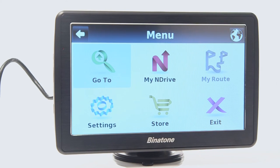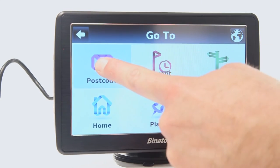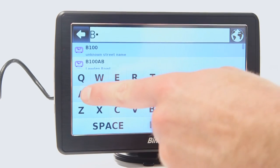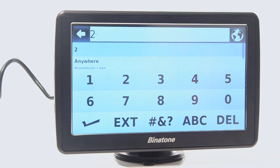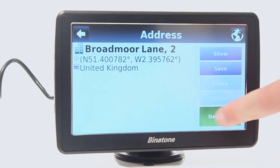Select the menu button in the bottom right corner. Next, select Go To and choose Postcode. Search for the address you would like to go to using the on-screen keyboard. Finally, select Navigate.